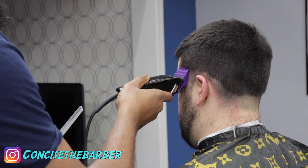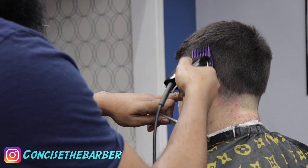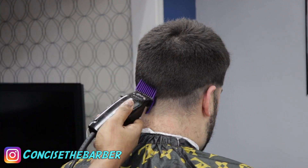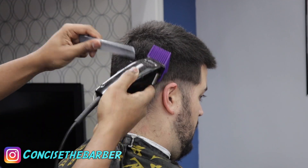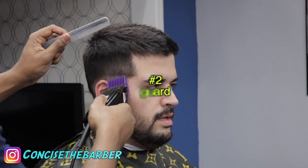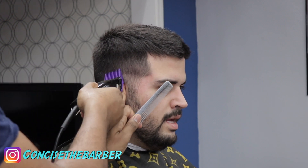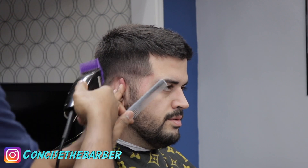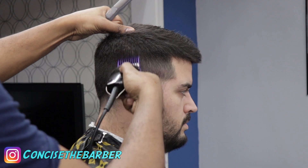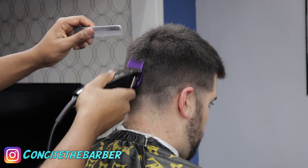I'd really like to know people's opinions on the fast feeds — if you're a fan, tell me why you like them so much, or tell me why you don't. As you can see, this is the number two guard and it's coming along real good. Blending down is one of my favorite ways to fade, though I know a lot of people fade a little differently than I do.